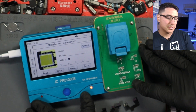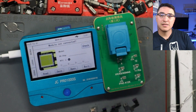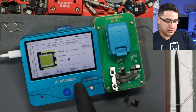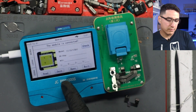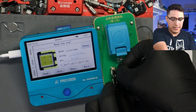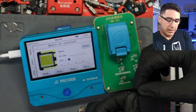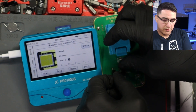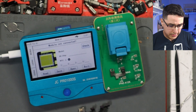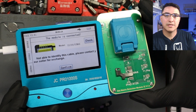I never plug this into the computer — I usually just power it through regular USB-C. I let it update and then continued recording my video. I plugged in a dot projector that had failed — it said abnormal. I went to read it, grabbed my JC flex from Union Repair, which is a reputable seller. I went to burn and it said: 'Not able to identify this cable. Please contact your seller for exchange.'